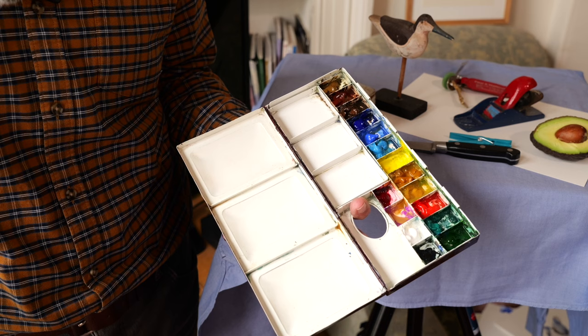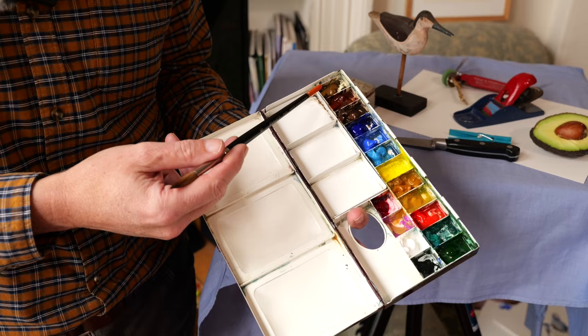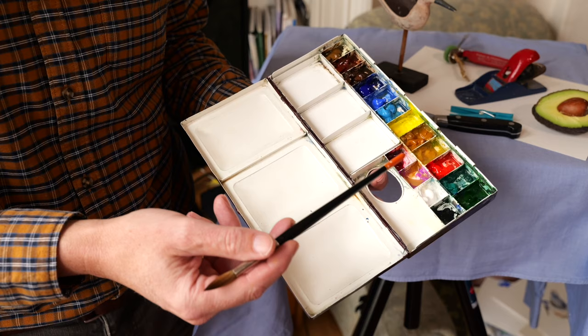I'll just briefly go over the colours that I use - it's pretty much the same colours I normally use. So it's raw umber, burnt sienna, burnt umber, ultramarine blue, cobalt blue, cerulean blue, cadmium yellow light, raw sienna, yellow ochre, cadmium red, viridian, hooker's green, alizarin crimson, cobalt violet, white and black.